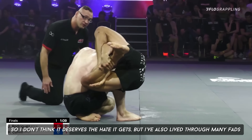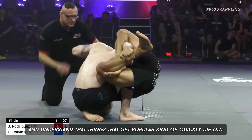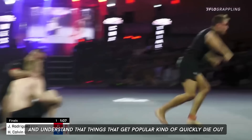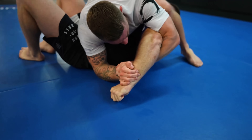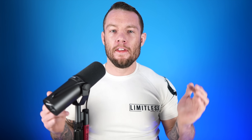So I don't think the buggy choke deserves the hate it gets, but I've also lived through many fads and understand that things that get popular kind of quickly die out and just become tools in the toolkit. Let me know if you hate any of these techniques — I'd love to hear your thoughts, whether you agree or disagree. Thank you to my patrons for the channel, I super appreciate you guys. Thank you for sticking around until the end of the video — please leave a comment or fist bump, and I'll see you guys next time.